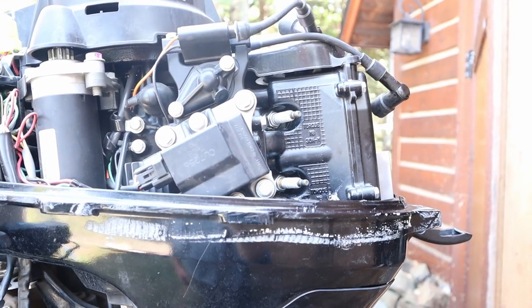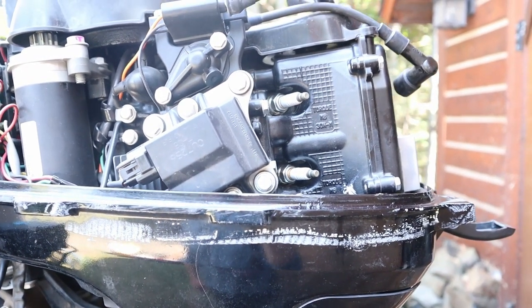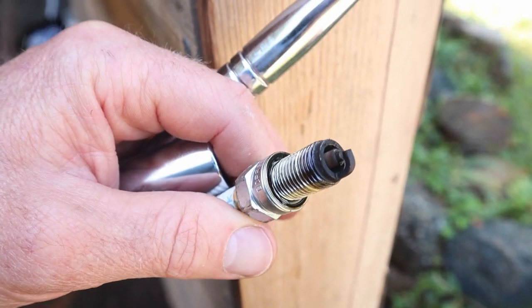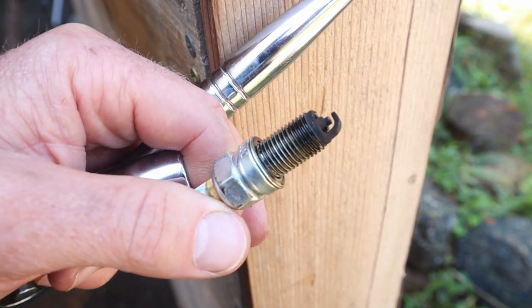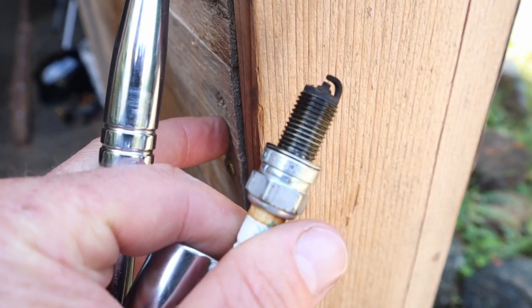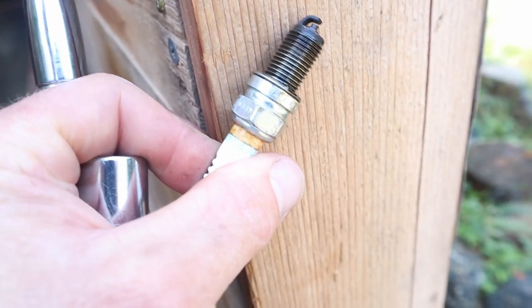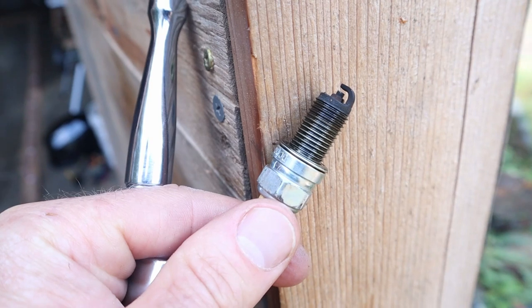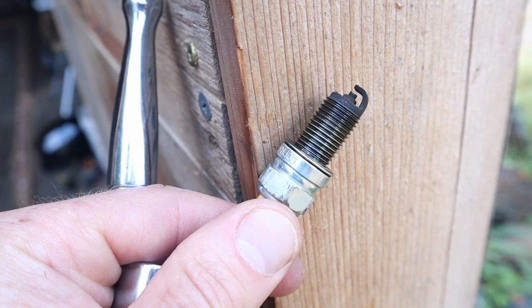That didn't do anything, so we can safely assume that wasn't the problem. I'm going to pull the plugs out — obviously it's getting spark, but let's take a look. That is one very dirty looking spark plug. I'm going to clean that up and see if that helps any. It looks like the right gap — it says on the tag it's supposed to be 0.8 millimeters, and it doesn't appear to be grossly off. Let's clean it up and see if it makes any difference.